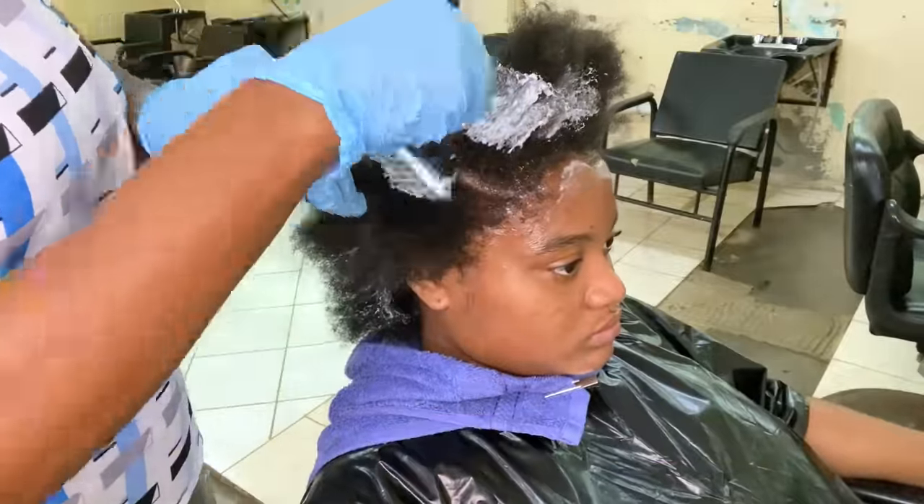This is how we use the neutralizing bib — put it right around the hairline, take the ears out, and ensure that it is right around the hairline and not on top of any of the rods. Next, we are going to use cotton around the hairline. This will prevent any excess neutralizing solution from running into the client's face or possibly into her eyes, so we use it as a form of protection. Once done, this is how it's looking with the neutralizing bib all set and ready to neutralize.